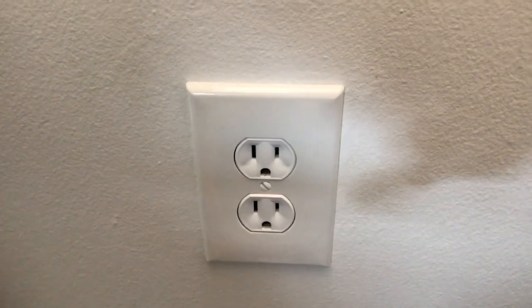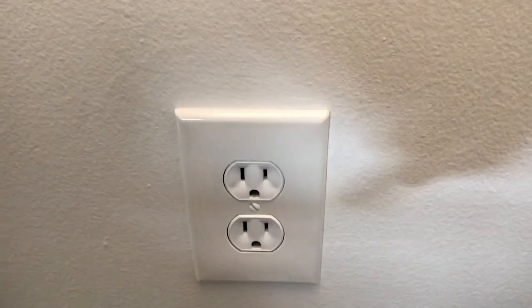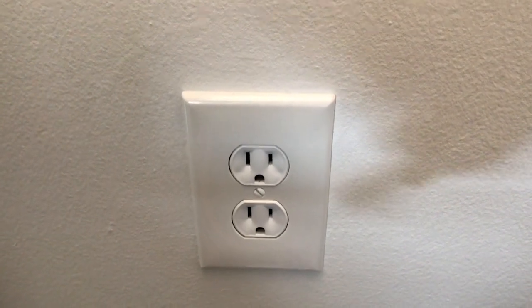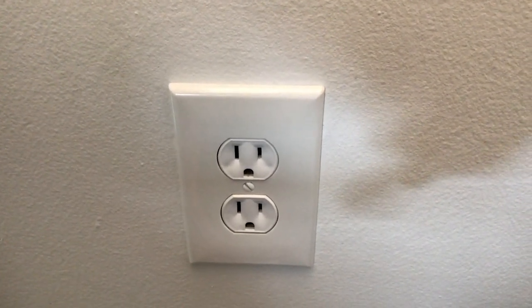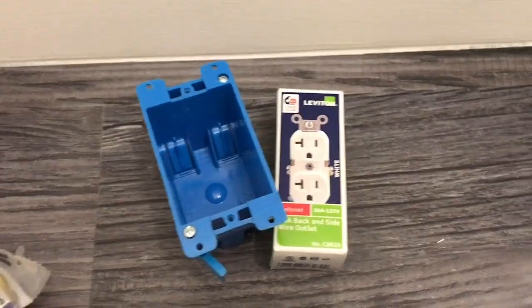I'm going to be taking this plug, which is a 20-amp circuit, and extending it to a second plug that I'm going to install on the other side of the wall. The existing plug is probably attached to the stud, but we're going to use an old-work box.